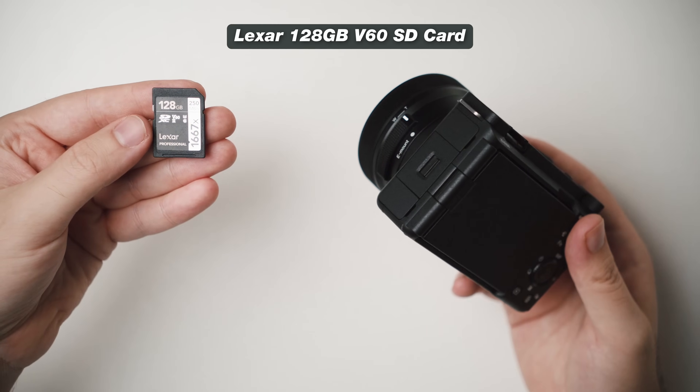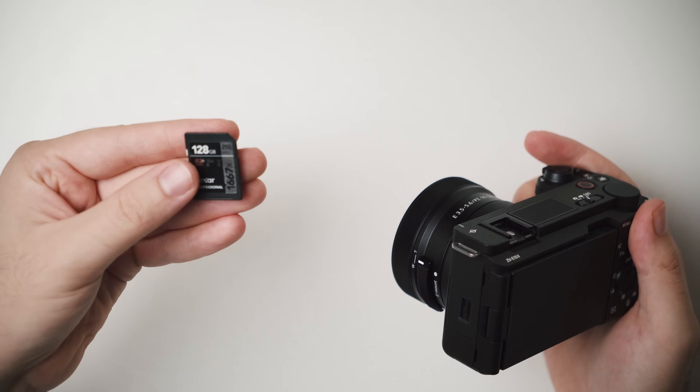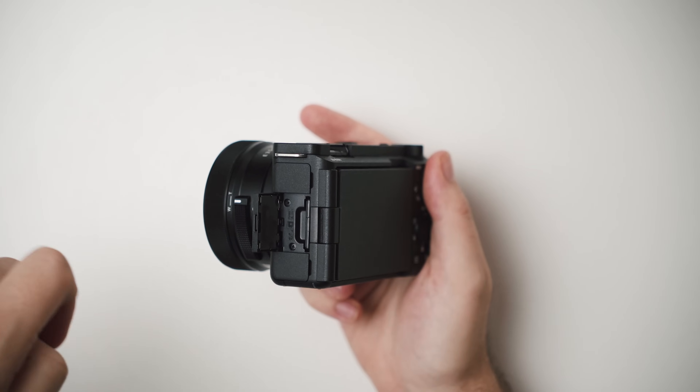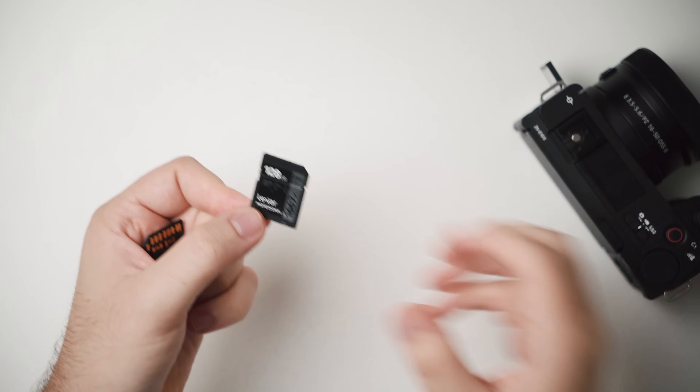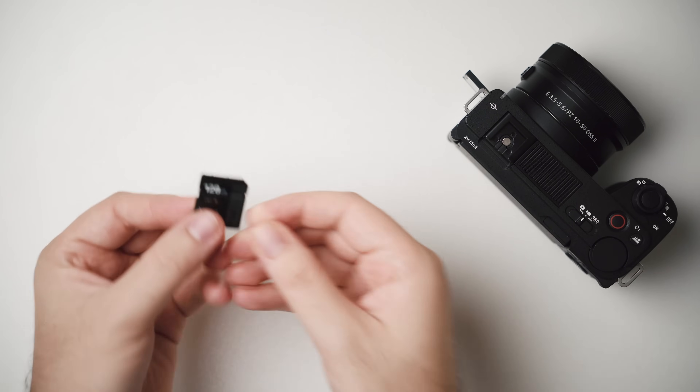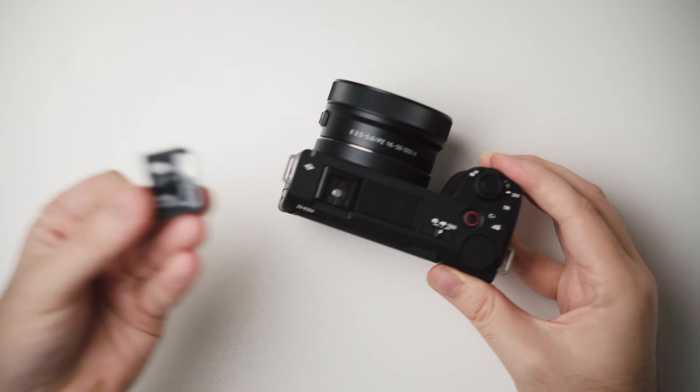The second accessory you'll need for your ZV-E10 Mark II is an SD card. This can be a little confusing since there are lots of different SD cards out there with different sizes and speeds, but the one I like is this one by Lexar — 128 gigabytes in size with a V60 rating. This is plenty fast for all the different recording modes, so you don't have to spend extra money on a faster card. These often come in a two-pack for around $70, and one card at 128GB will last around two hours shooting 4K 24fps in the highest quality. I'd rather have multiple cards to switch between than risk filling one up all day.